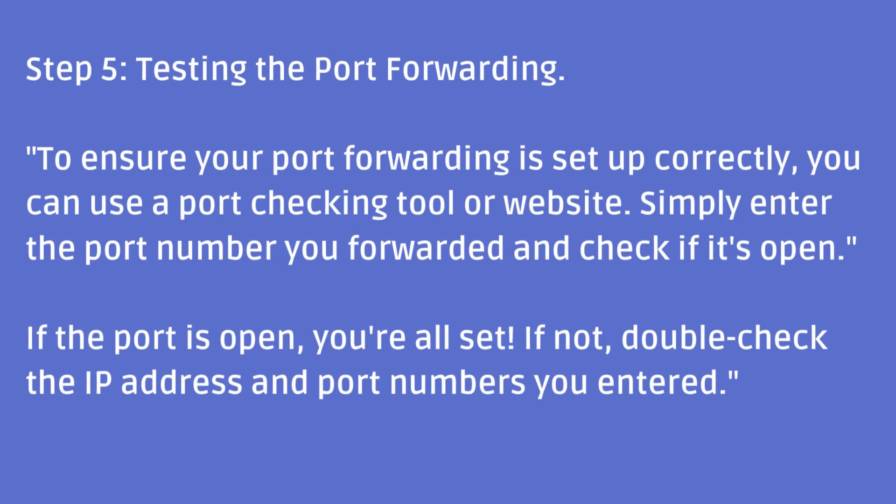Step 5: Testing the Port Forwarding. To ensure your port forwarding is set up correctly, you can use a port checking tool or website. Simply enter the port number you forwarded and check if it's open. If the port is open, you're all set. If not, double-check the IP address and port numbers you entered.